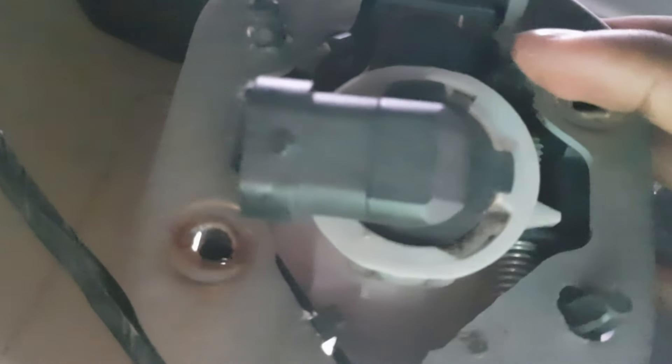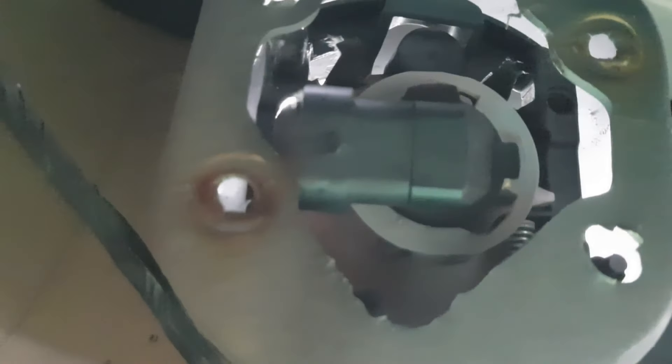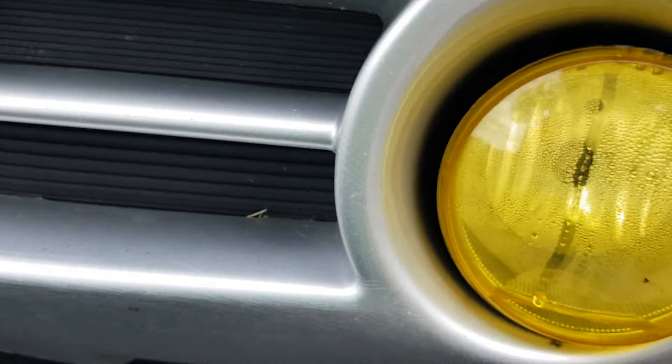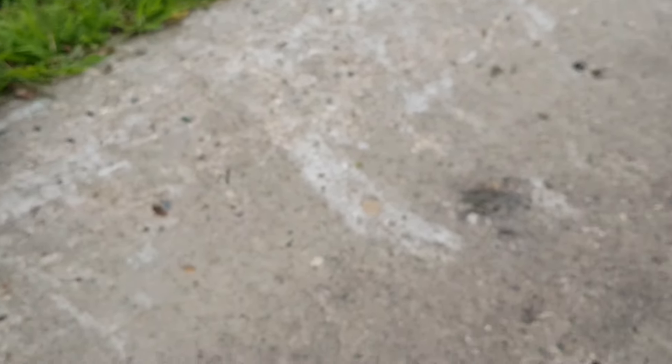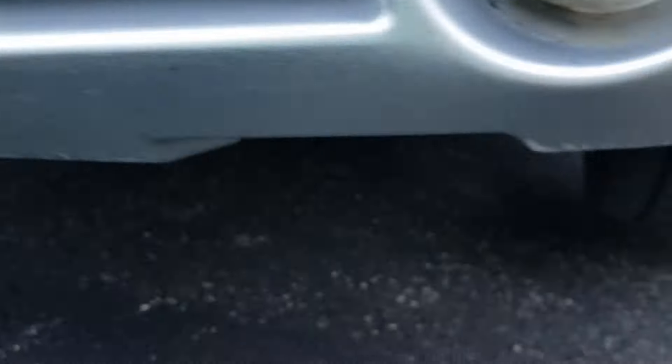For me, it's pretty easy. You see there's black tabs — there's one right here, there's one up here, one here. You just push that in, push that in, push that in and the fog light comes up. It comes out from the front. Like that — it just comes out like that. Bam.